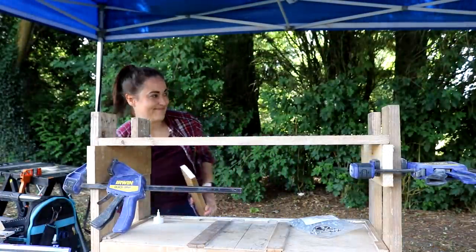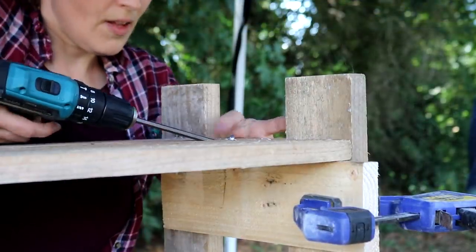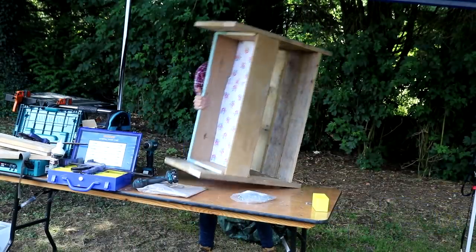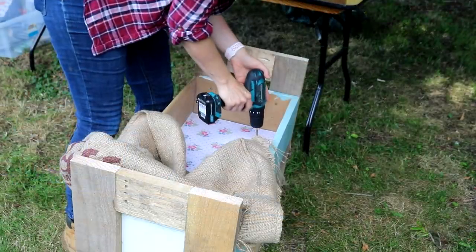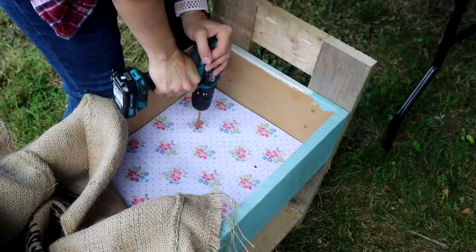Oh, and stop to drink coffee — very important! Then the last thing I needed to do was drill several drainage holes with a 6mm drill bit and then line it with a hessian sack. And that is as simple as this project got.